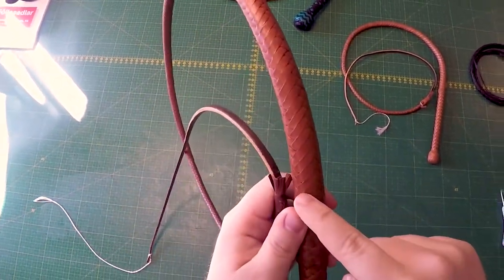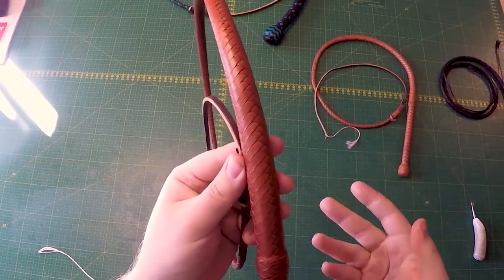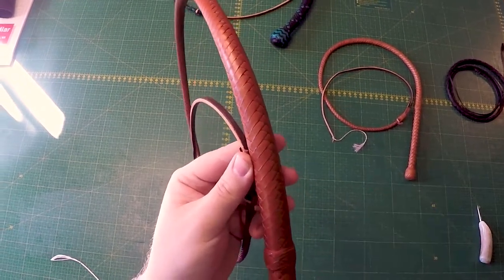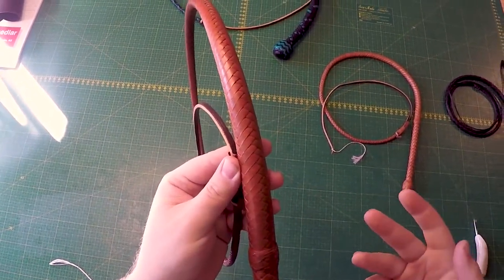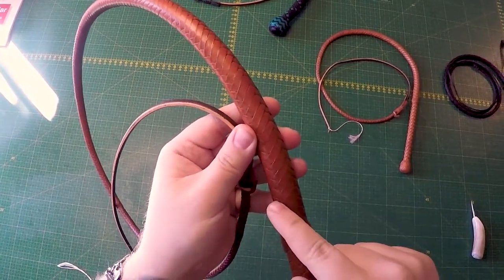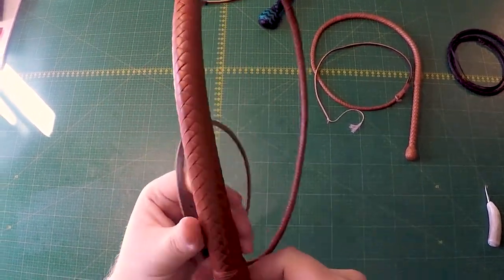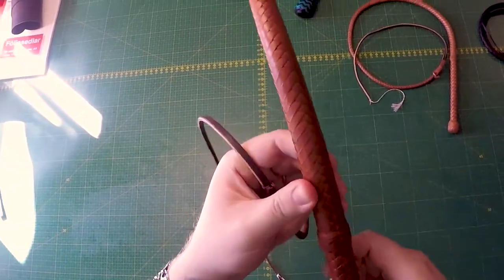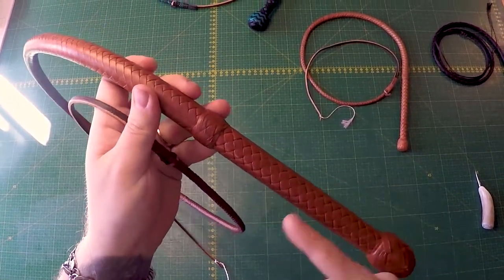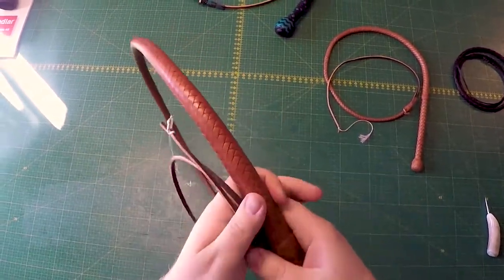Looking at the overs and unders works very well for lower plat whips like an 8-plat or 12-plat. 16-plat might work, but if you're looking at a 24-plat whip or something like that, it might be really difficult to tell how many strands it's going over and where it emerges. So I would just, if possible, count the diamonds around the handle if it has an under-one-over-one handle.